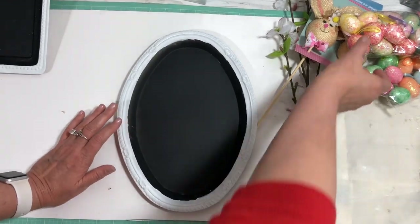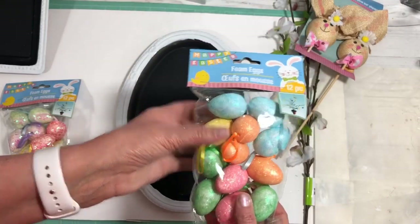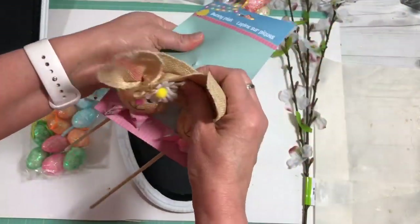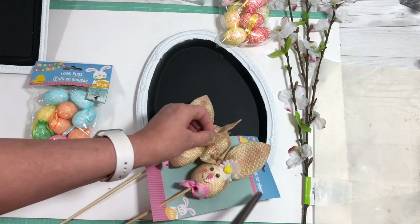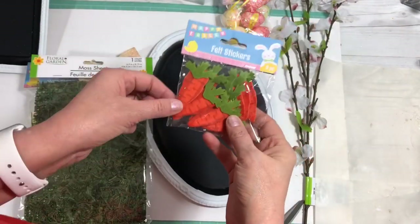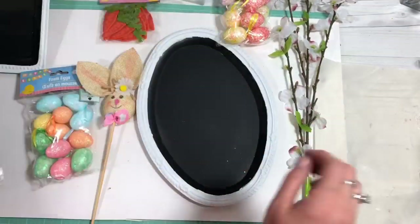For this one I want to use some little mini foam eggs from the Dollar Tree — I purchased these last year and have them on hand. I also want to use one of these bunny picks from the Dollar Tree. Then I'm going to use some flowers, a little greenery, and some little carrots from the Dollar Tree. This moss sheet is also from the Dollar Tree and you can cut it, so we're going to use that on here.